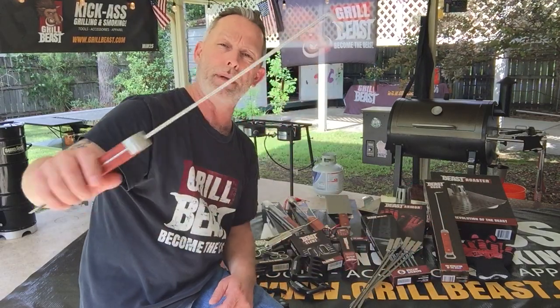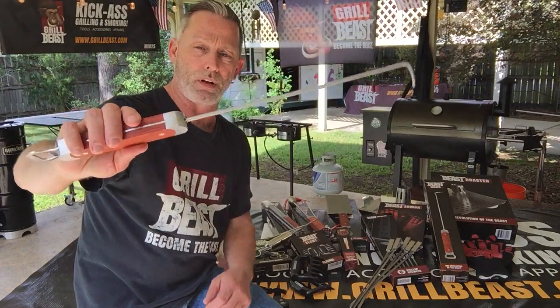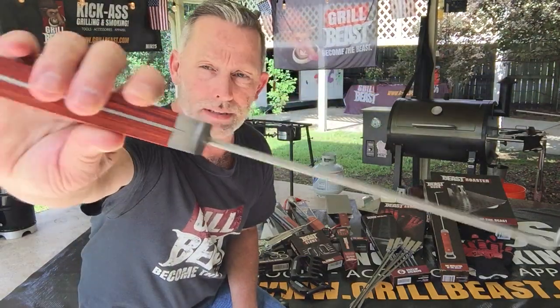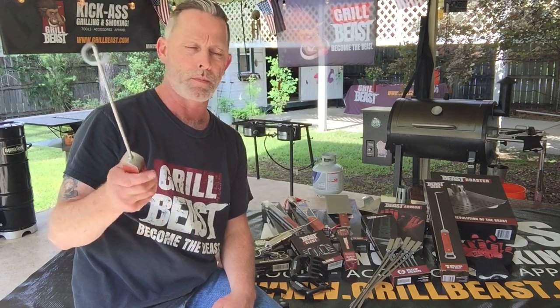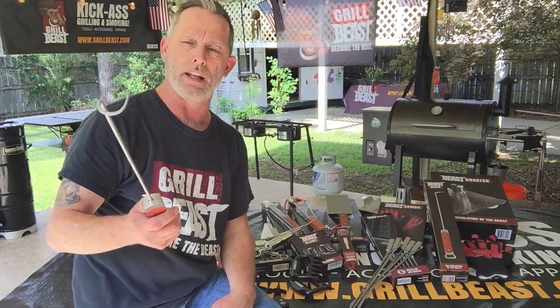Our pigtail meat hook, our Beast Hook — also guaranteed for a lifetime. You can see quality wood, all stainless steel, bottle opener. This handles anything from a top tri-tip on down, meaning like a tri-tip, pork chops, steaks — anything four pounds and less.